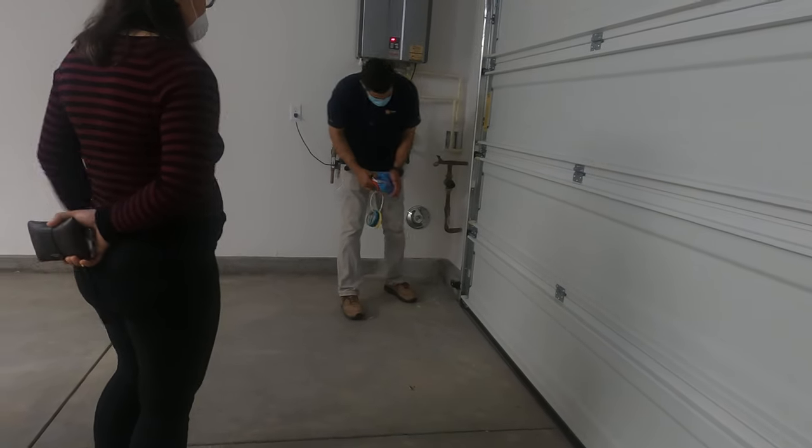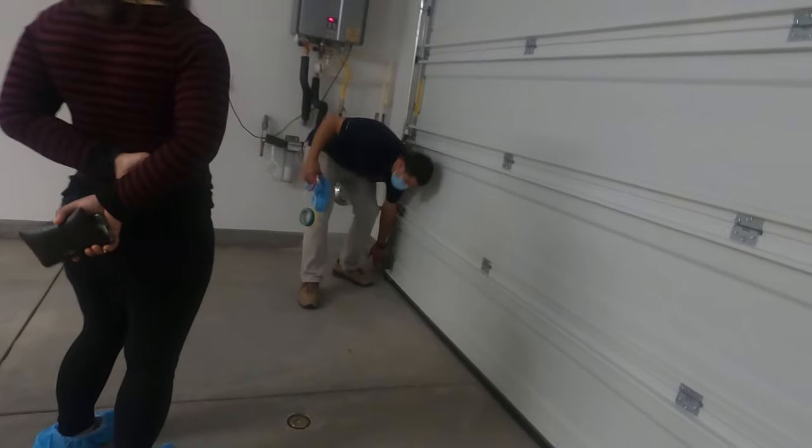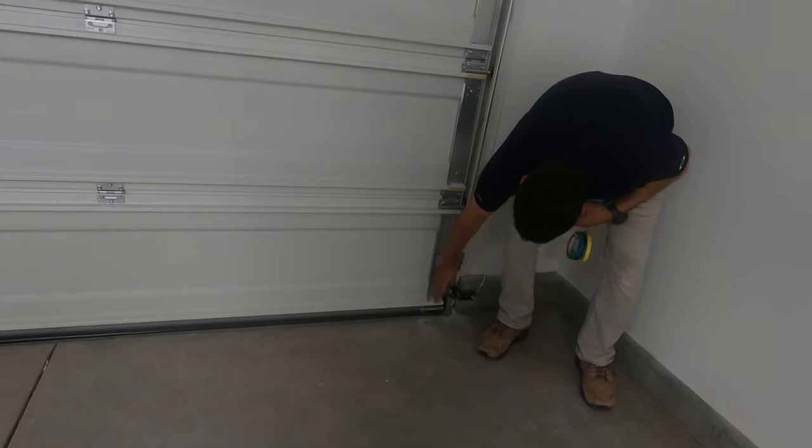I'll show you how to tell if it's aligned. This light is almost orange — even if something were blocking it, it stays orange. But this light here, the green light, is the receiver. When something is blocked, it will go out.